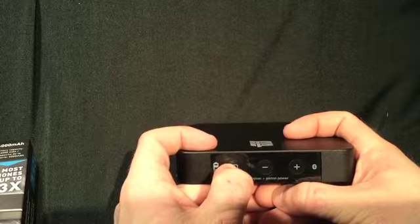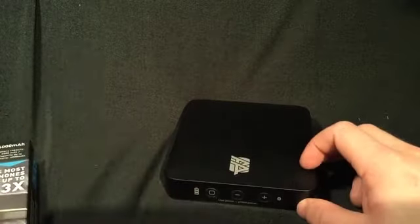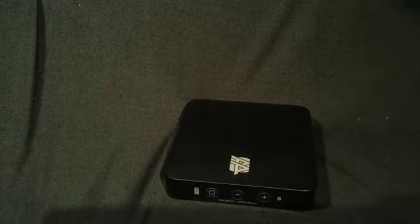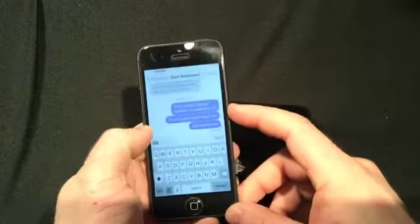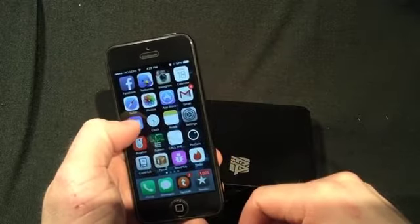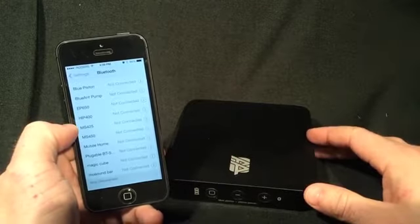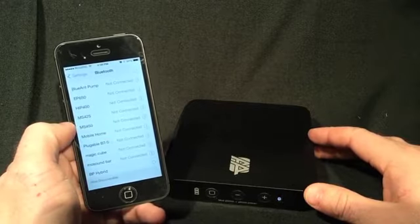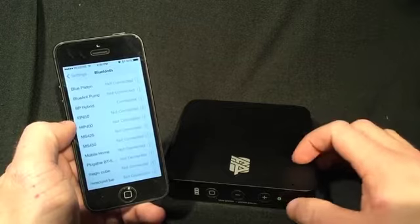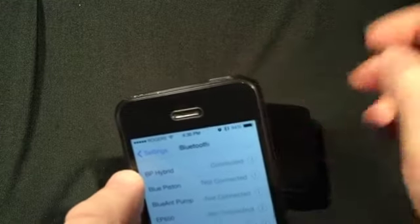Just turn it on right now — press and hold and it makes a sound when you know it's on. Just grab an iPhone, go to Bluetooth, turn Bluetooth on, then tap it and you can see the indicator that it's now connected. In the menu bar you can also see how much battery life is left on the unit.